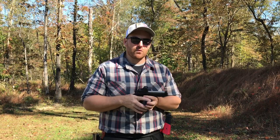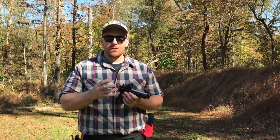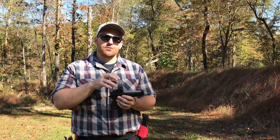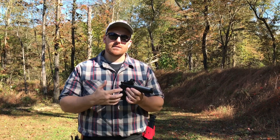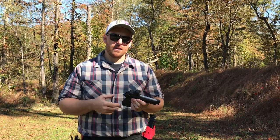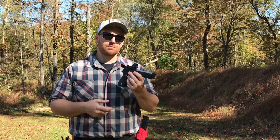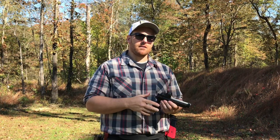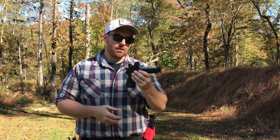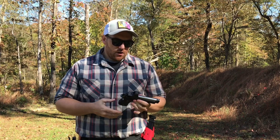We're gonna speak on this thing - a little bit of a shooting review here. We're gonna have a good time, blast on it a little bit. I'm gonna speak on the characteristics of the gun and then the characteristics of adding the red dot, since I've already previously owned this pistol for a year and a half or so with several thousand rounds through it.